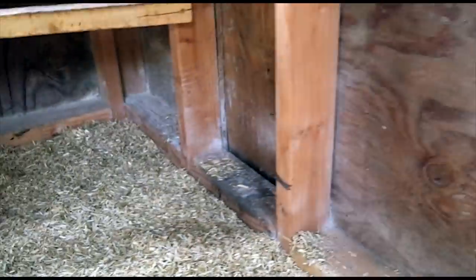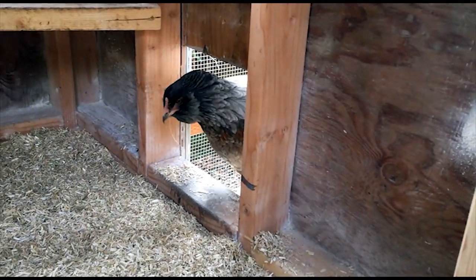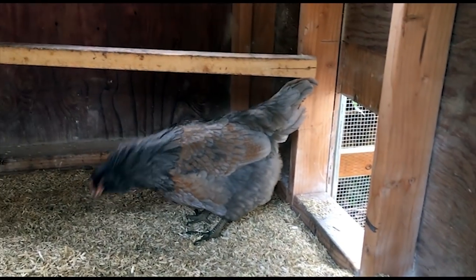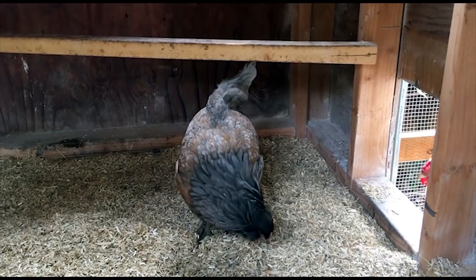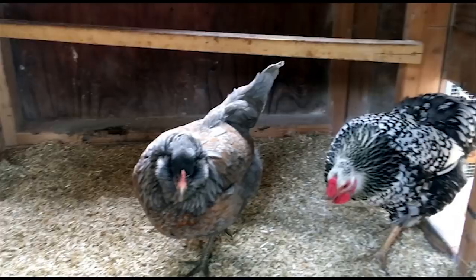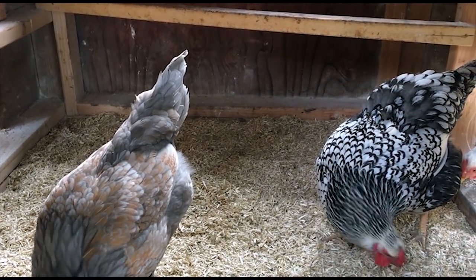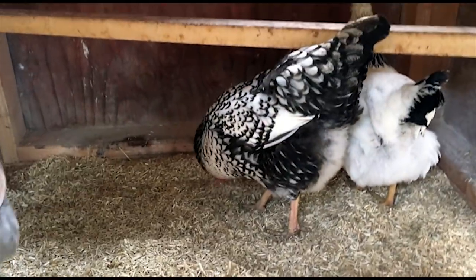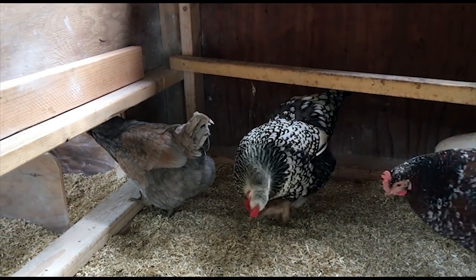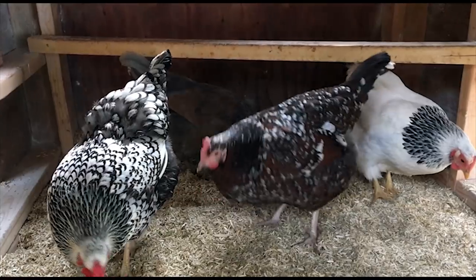Girls, you want to check it out? Come here, girls. There you go — check it out, nice! The other thing about hemp is they don't eat it like they do pine shavings, but — hmm, I mean they're curiously pecking around in there. I just fed you guys a ton of different things; you don't need to eat that. There goes my 'they don't eat that' theory. They didn't before, so maybe they're just curious and going for it — we'll see. I think they're happy with the new bedding though.